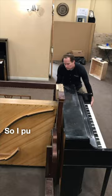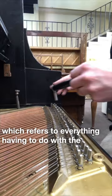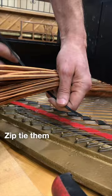I used an awesome shop tool which allows one person to put a piano on its back. I took off the bottom panel, which holds all of the trap work — referring to everything having to do with the pedals. I took the tension off all the bass strings so I could take them off the hitch pins down at the bottom, zip-tied them, and pulled them out of the way.